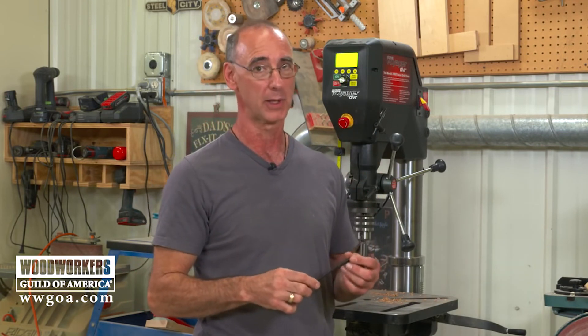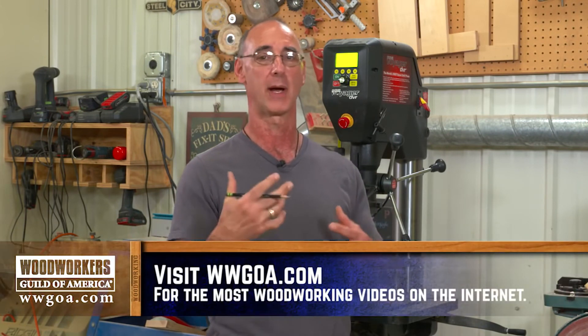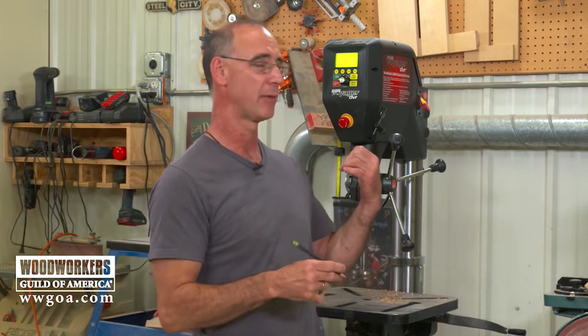If you're drill press shopping, it's worth a look. If nothing else, the ability to change speed with that dial instead of moving step pulleys is really cool, and the electronic control it brings to the table adds a lot of functionality to the drill press. The Nova Voyager is definitely worth a look if you're shopping for a drill press.